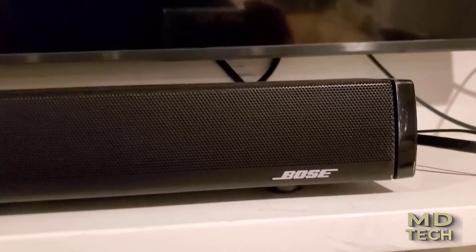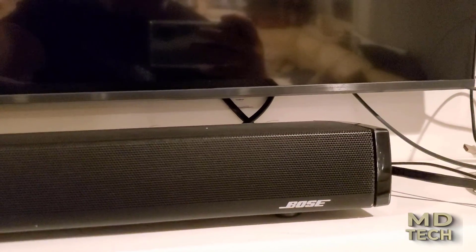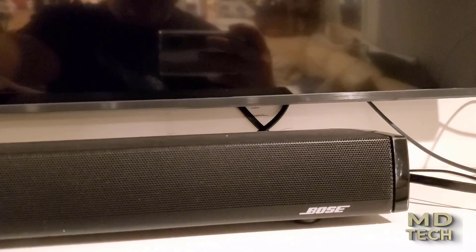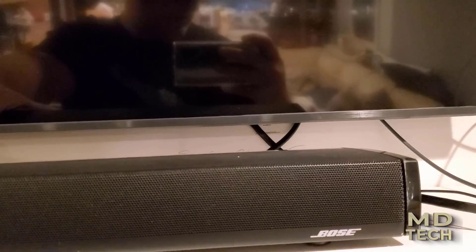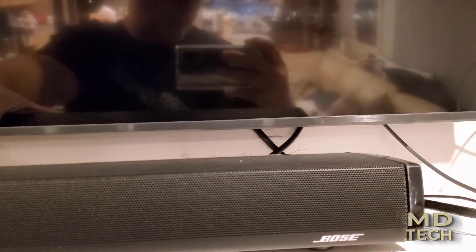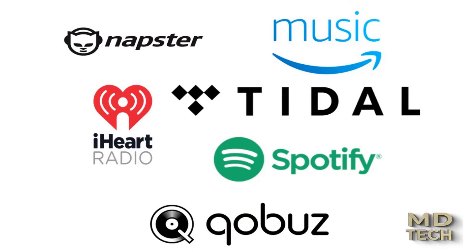Hey guys, it's Chris. Welcome to my YouTube channel MD Tech. Today we'll be talking about how to make an otherwise non-smart, older type speaker — which is amplified, wireless, and smart — so that you can have multi-zone room audio with a wireless receiver playing internet music from Amazon, Napster, Tidal, Spotify, and more.